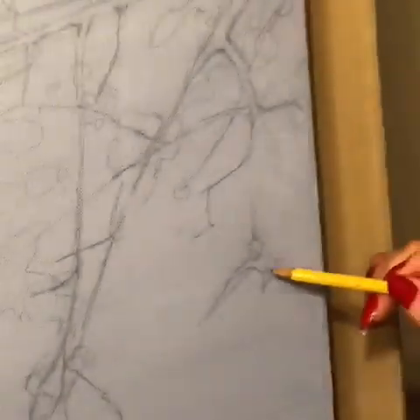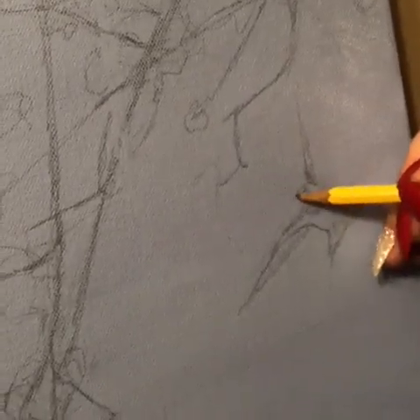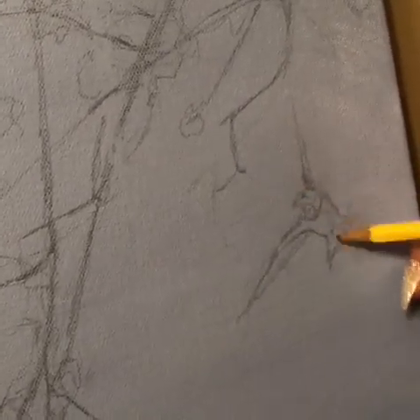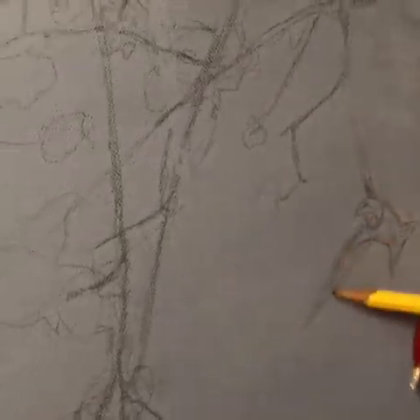I've got another little bird over here that's kind of in flight. You just want to make sure that your little gestures are good as far as just the overall gestural quality of the piece.